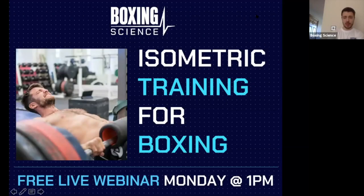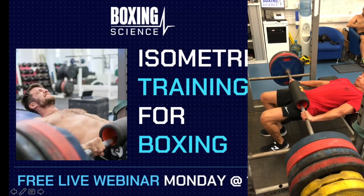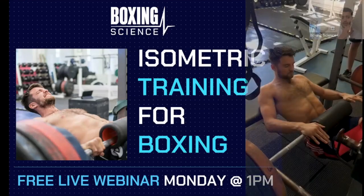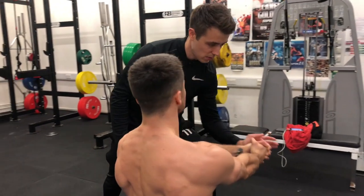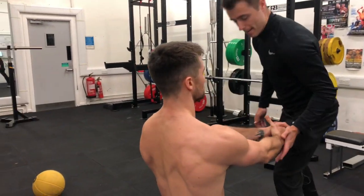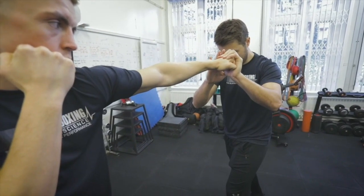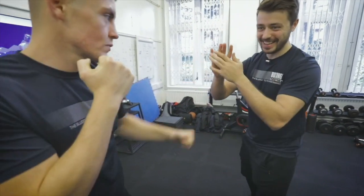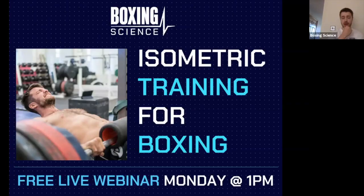This is just going to be a brief overview of isometric training and some of my thoughts on it. I think it's about 10 slides and then we're going to open it up to the floor. Dan Lawrence is on here — Dan does a lot of isometric training with his boxers and athletes. We've also got Gary Oak from GB Boxing who has some thoughts on isometric training as well, so I want to pick their brains too.